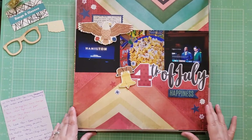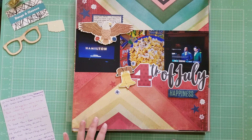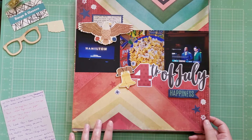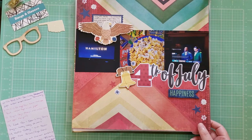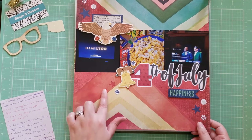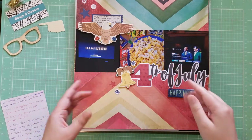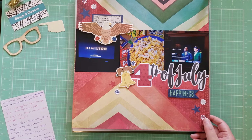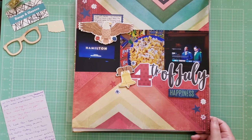This is another 30 Days of Sketches layout — a 4th of July layout from 2020. In 2020, we celebrated the 4th of July by watching Hamilton on Disney+, which had just come out, so we had a movie night. I used some Vicki Booten paper and cut up a chevron paper into triangles to match the triangles in the sketch for that day. The embellishments are from Simple Stories Simple Pages and Bow Bunny.